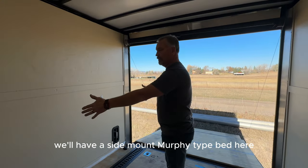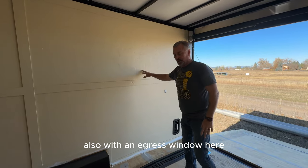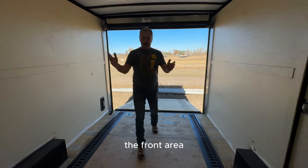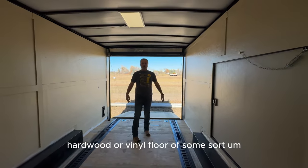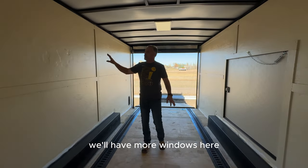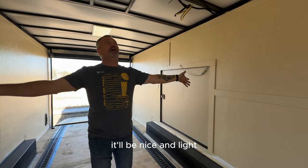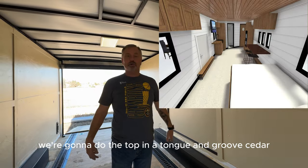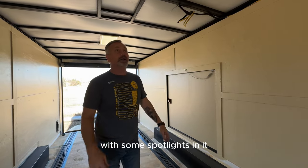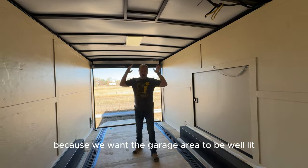We'll have a side-mount Murphy-type bed here, also with an egress window. This back area will be epoxy floor, and the front area we're going to put an engineered hardwood or vinyl floor. We'll have more windows here — lots of windows — it'll be nice and light. We're going to do the ceiling in a tongue and groove cedar, so it's going to look really cool with some spotlights in it. These two lights we're going to reuse to keep the garage area well lit when they're pulling everything in and out.